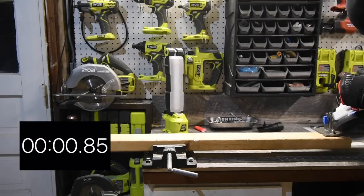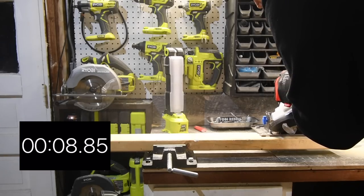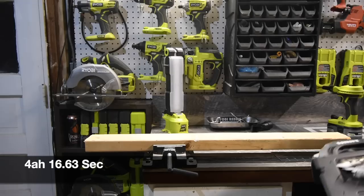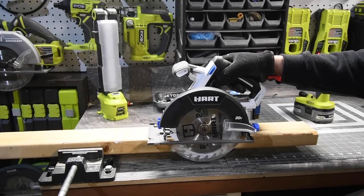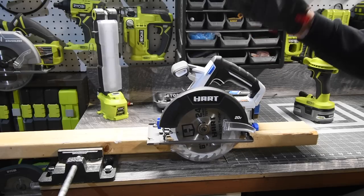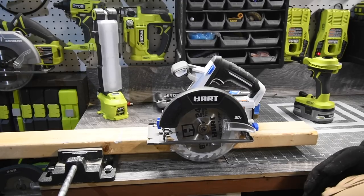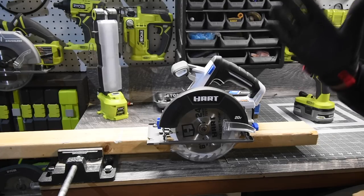It did a 45-degree cut without stopping — fantastic job. For a DIYer, Hart is a really good brand to get into. It easily cuts two-by-fours, which is the standard. Time will tell as we conduct more tests and versus videos comparing other circular saws. We're going to see how well it holds up and build some stuff this summer, using all of these tools around the house.